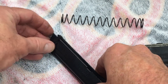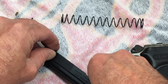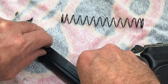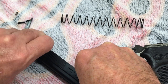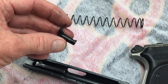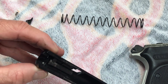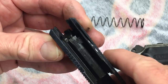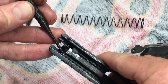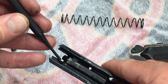Next we'll take the safety selector off — it's also a decocker. You're just going to pull out and turn it at the same time, so lift and turn simultaneously. You'll hear the detent — it's a captured detent so it won't pop out. There's our safety selector. The detent is accessed from the top of the slide underneath the sight, so you don't have to worry about it popping out. Just take the rear sight off and you have access to it.